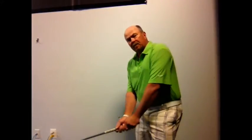The reason why that has to happen is when I get to impact, I want the back of that hand to be facing the target at impact. That's going to represent the club face — the back of this left hand — and it needs to be flat.